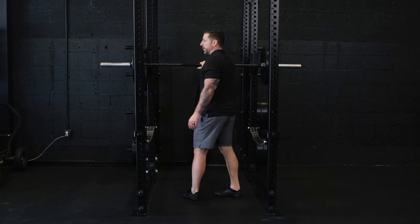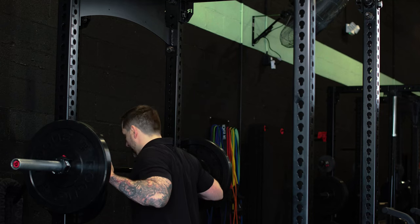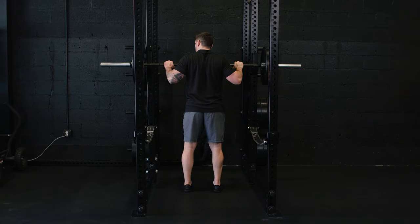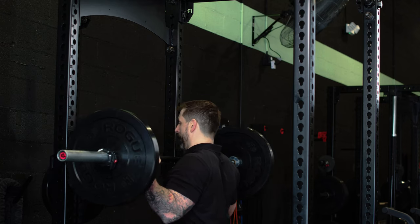The Standing Barbell Shoulder Press. You want your bar across the midline of your chest, your hands just outside of your shoulders. Brace your core, resting the bar slightly on your sternum, walking out of the rack.